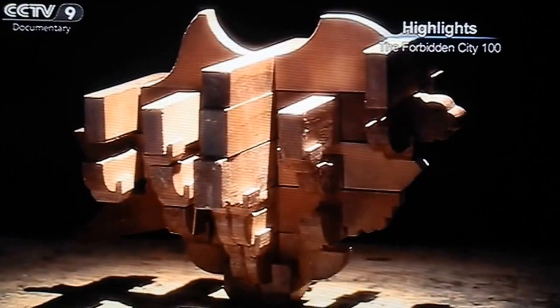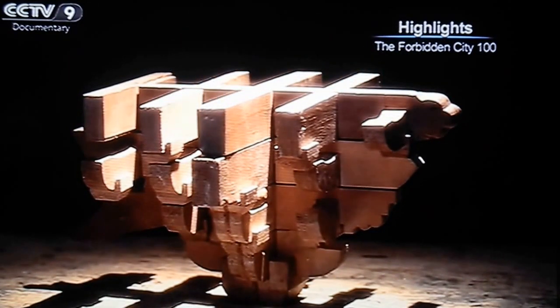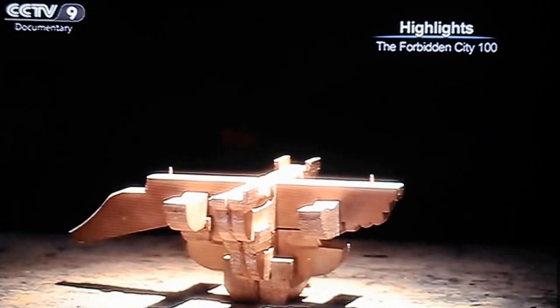The corbels join the beams and pillars in Chinese buildings and are also a part of the physics, psychology, and philosophy of Chinese architecture.